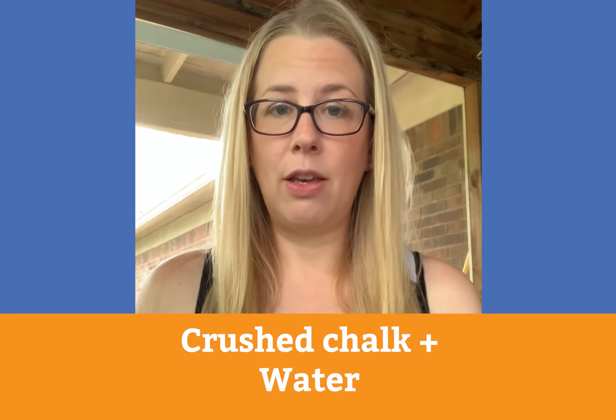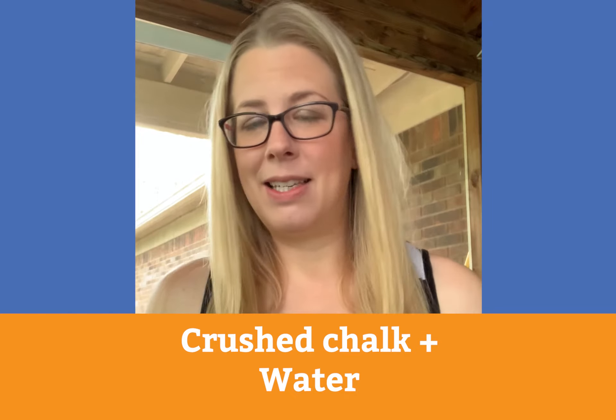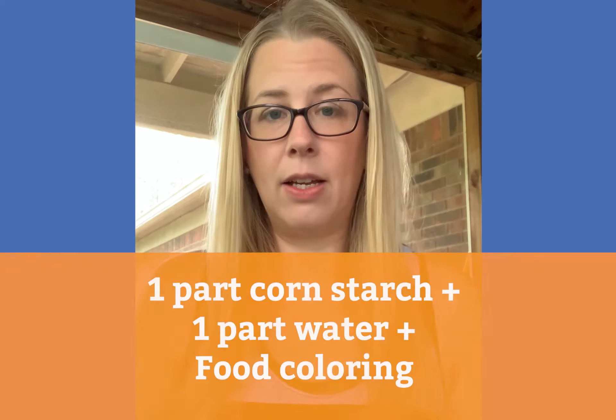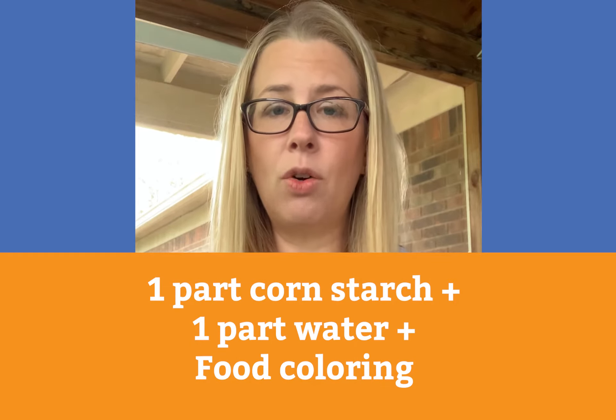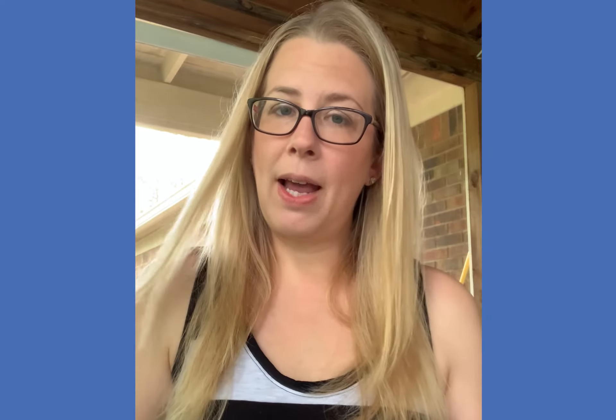To make chalk paint you can either crush up regular chalk that you might have on hand — chalk breaks a lot so you have lots of tiny pieces laying around. Or you can make your own paint by combining corn starch and water in equal parts and then adding food coloring. Either way it works the same. As it dries the colors get more vibrant and become more alive.